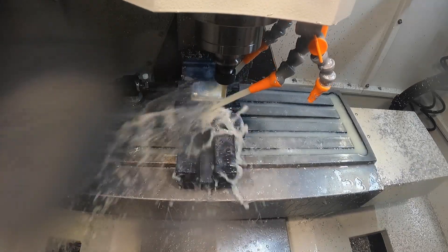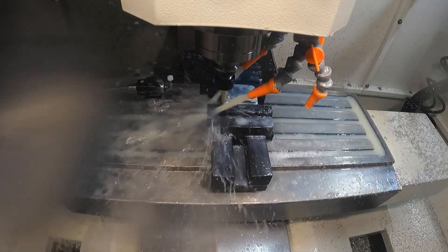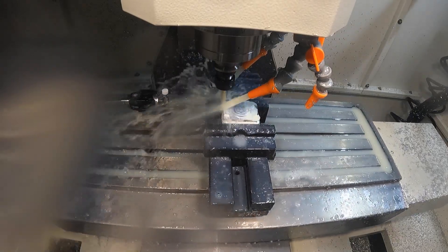The 3D adaptive is now complete. We're going to switch into the 2D contour just to make a finishing pass around the perimeter of the part.